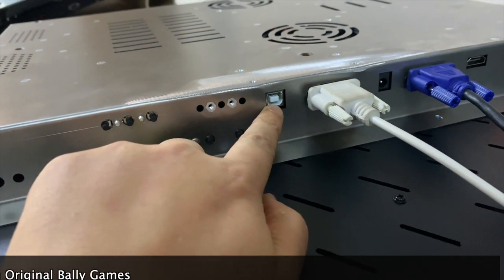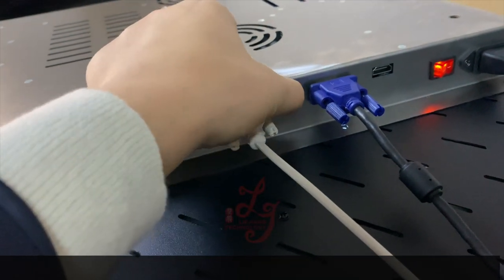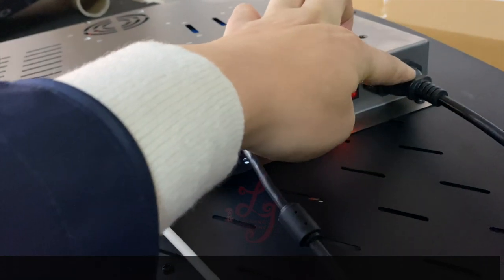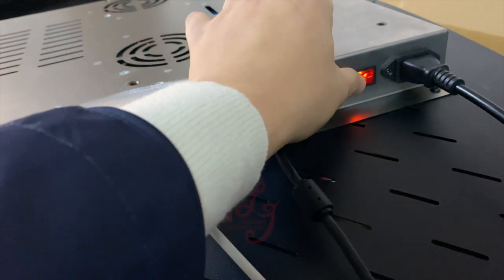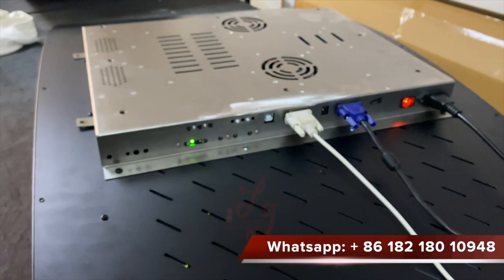This is the USB for the touch screens, this is the serial for the 3M, and this is the power. This is VGA and this is HDMI, and this is the 110 or 220 switch that can turn off the monitors.